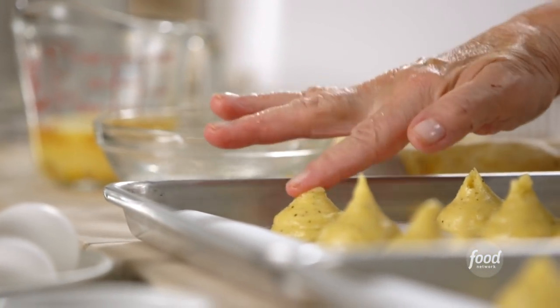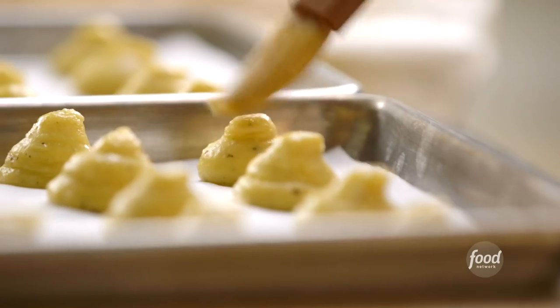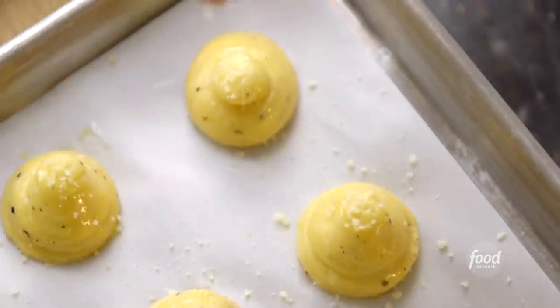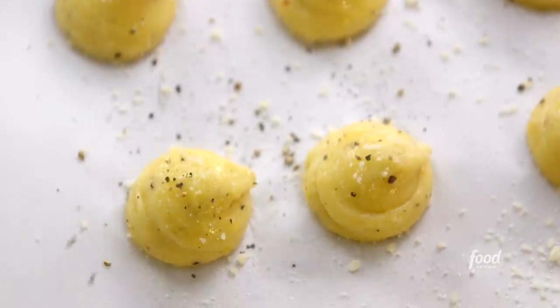I don't want pointy little cheese puffs — I want rounded ones. So I'm just going to take a wet finger and press down the top of each one. Now I'm going to brush them with a little bit of egg wash. Then a sprinkling of pecorino on the top of each one — just to make sure they have great cheese flavor. And because you want them to be really spicy, sprinkle them with salt and pepper.